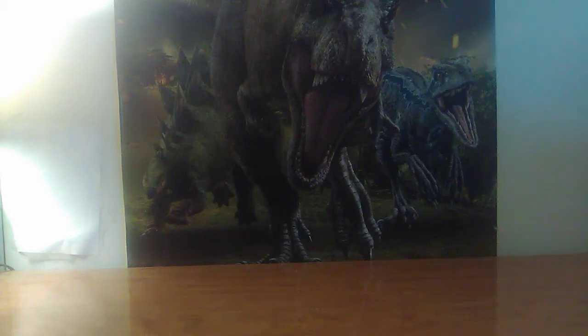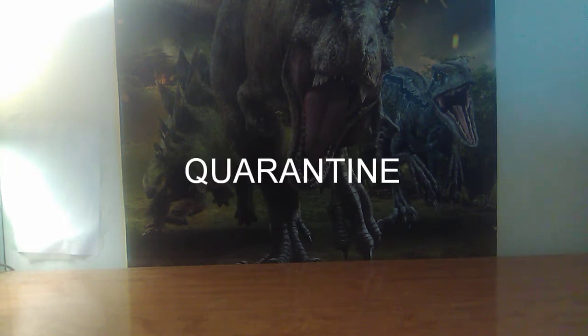Hello everybody, this is KaijuKing122, and I am back with another awesome video. Today is a figure review, but not just any figure review — it's our very first quarantine figure review, because I can't go anywhere.